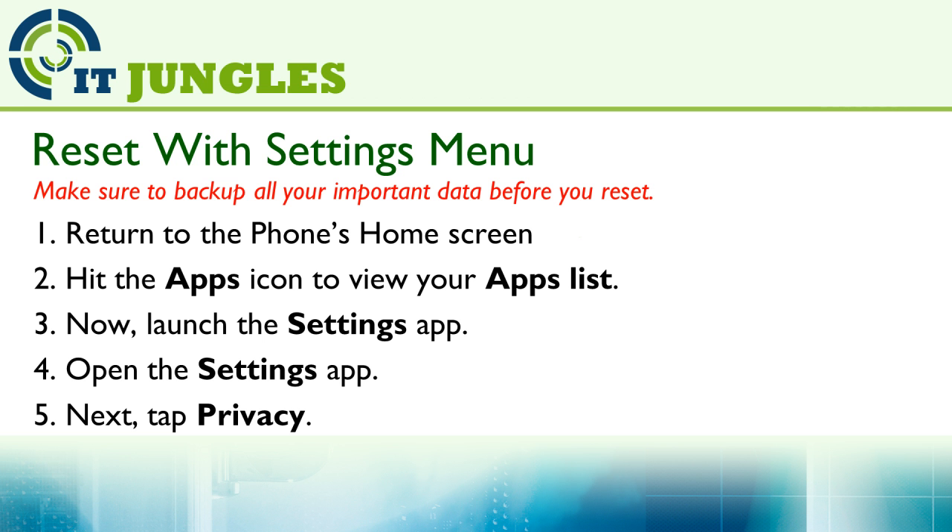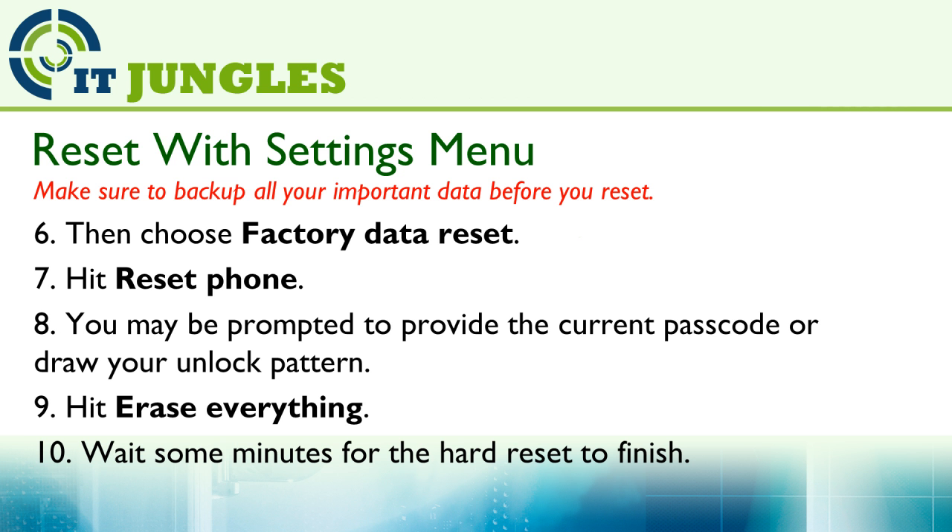Now launch the settings app. Next, tap on Privacy. Then choose Factory Data Reset.